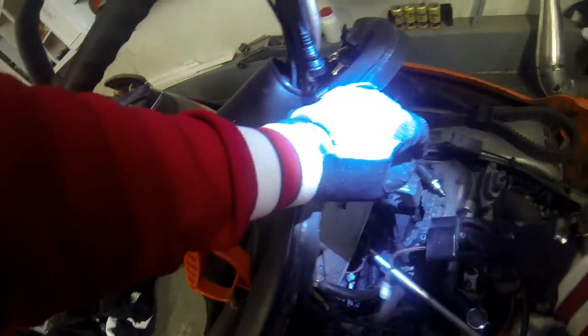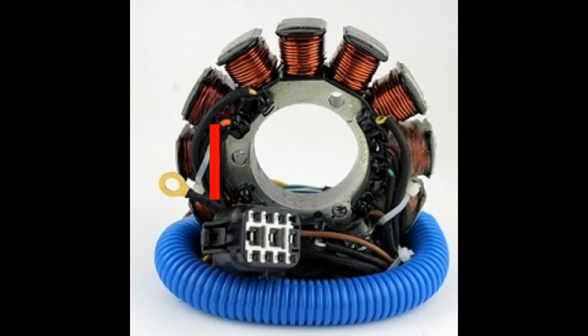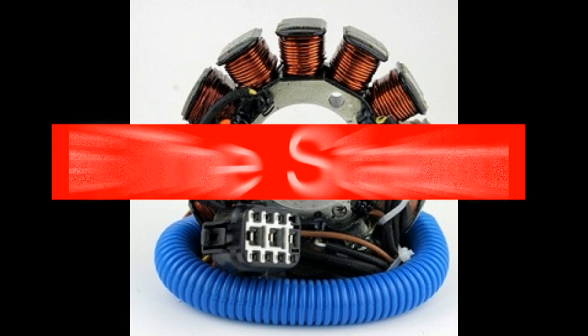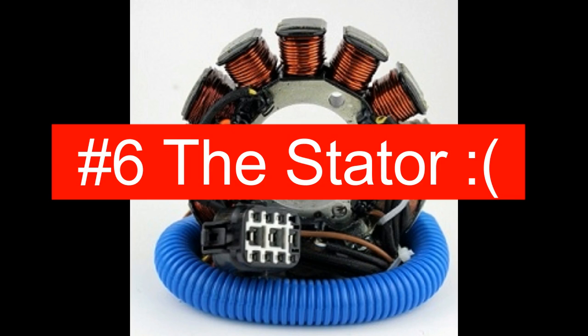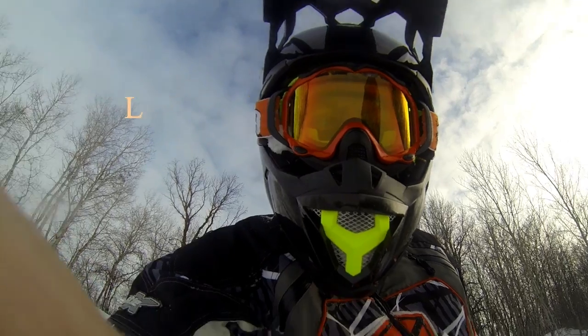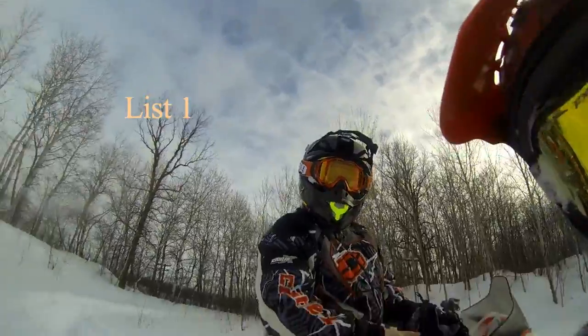That was my fix. Number six: the stator — that's going to be the biggest problem. I do have videos of the stator teardown in detail on these Crossfires if it comes down to that. That'll be a three to four hundred dollar fix at used prices; a brand new stator is around six to seven hundred bucks.